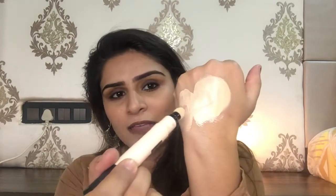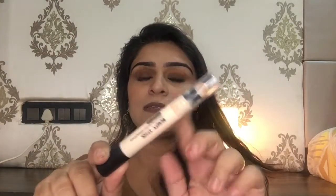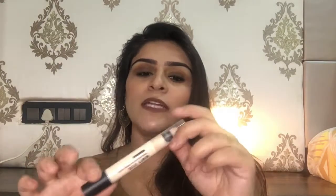It doesn't have any sort of fragrance, which is a great thing. The texture of the product is very creamy and it has a sponge applicator — not the most hygienic, but okay for the price. It retails for rupees 250, and the packaging reminds me of the Maybelline Age Rewind concealer — quite similar.